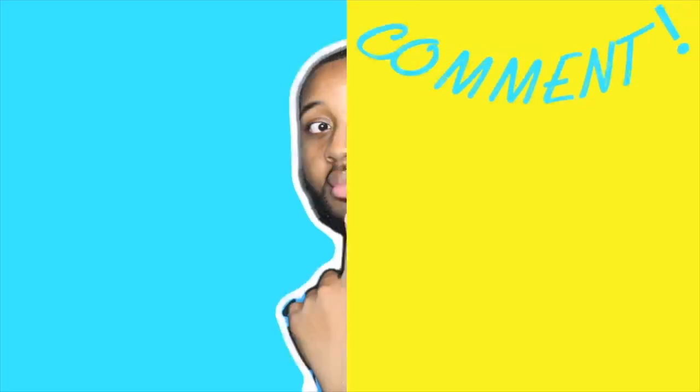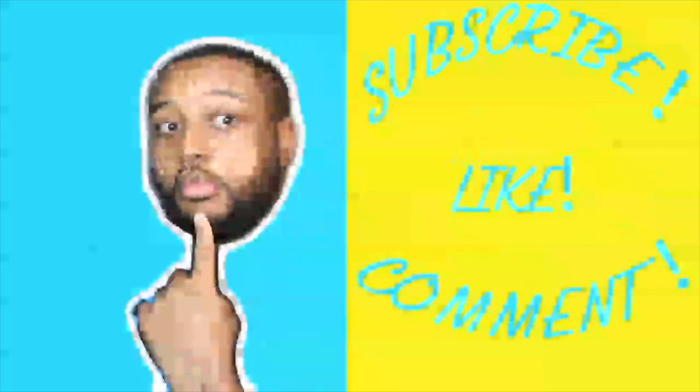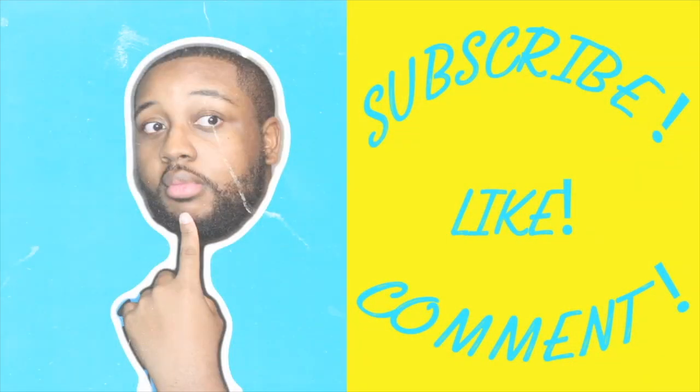I will see you guys in the next one. Make sure that you like, comment, and subscribe. If you do like videos like this let me know and I will do more. Tomi is just great and amazing. I can't wait to get into this book. Let me know what you guys think and I will see you guys in the next one. Peace!